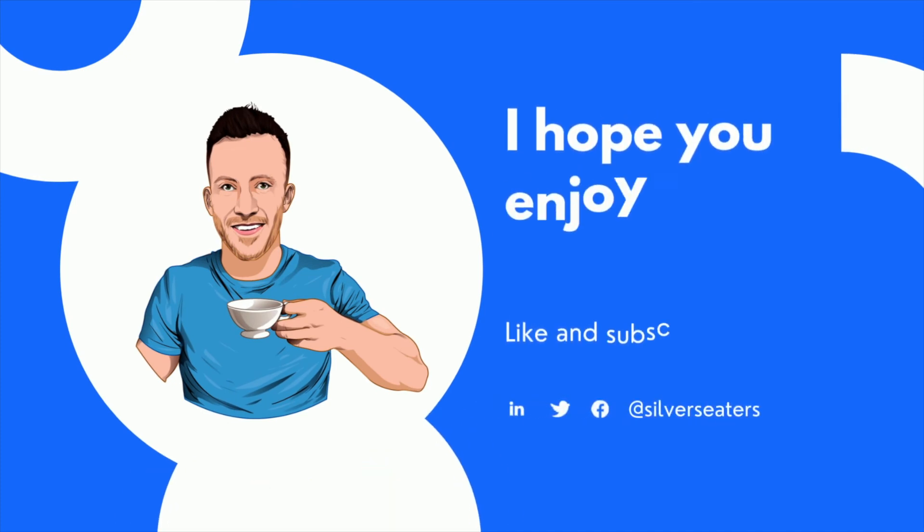And relax there. Well done everyone. Start your day, have a great day, and I'll see you next time. Bye-bye.